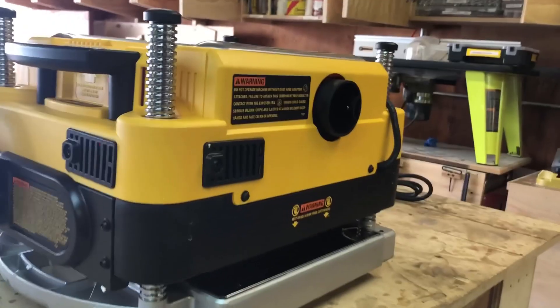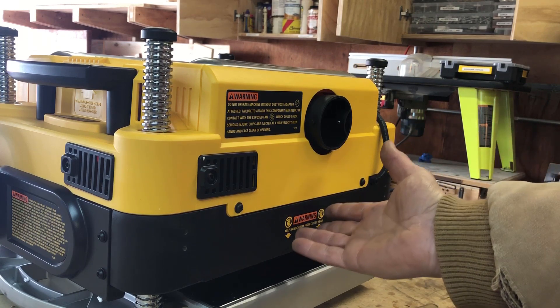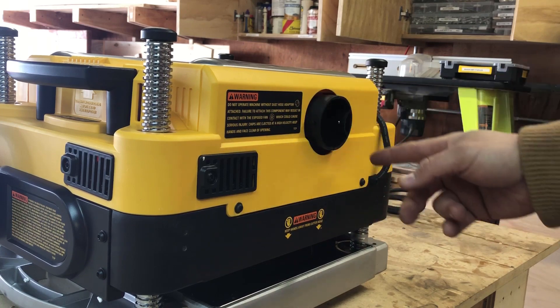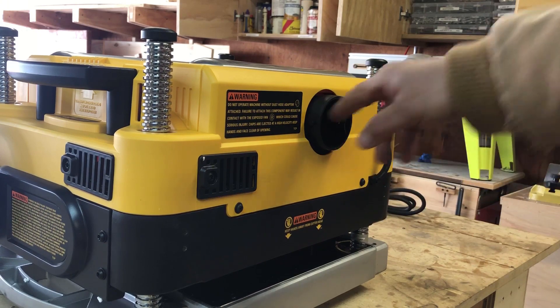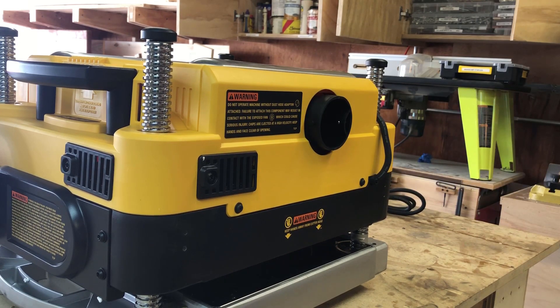We're going to come to the rear of the unit. As you can see, this port right here is the dust ejection port. Basically, all the dust and debris that gets planed off your material actually gets sucked out with a separate motor in here, broken up, and ejected out. You can look up some videos on YouTube and actually see the chips spraying out. Some people, if they don't have a dust collection system, will hook a hose up to this and just run it into their garbage can in the shop. So even if you don't have a dust collection system, this planer is perfect for you.